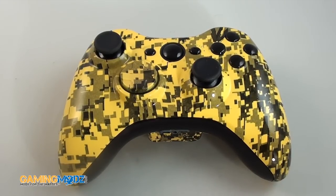Hello everyone, welcome to Gaming Mods. We want to go ahead and introduce to you our yellow digital Xbox customized controller. This is what it looks like on the face plate.